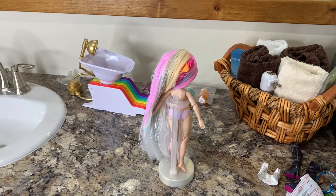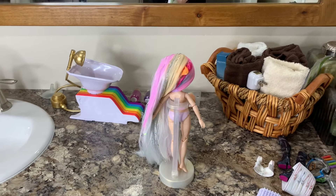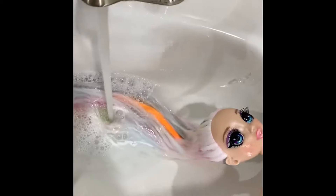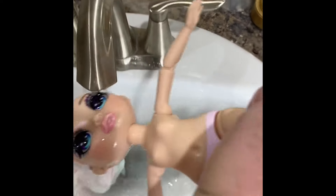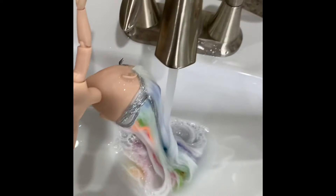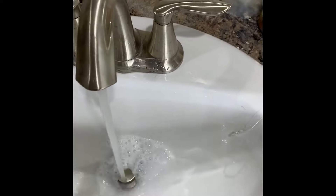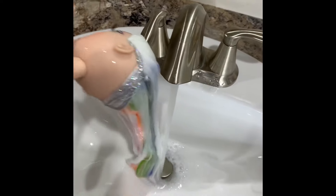Don't forget to like, comment, share, and subscribe, and I will see you guys in the next one. Bye! And that stuff actually does wash out pretty easy — as you can see, her hair is already going back to her normal white. It is just foam hair dye, so it washes out pretty good. That's very lucky. Just thought I'd give you an update on that. Bye.